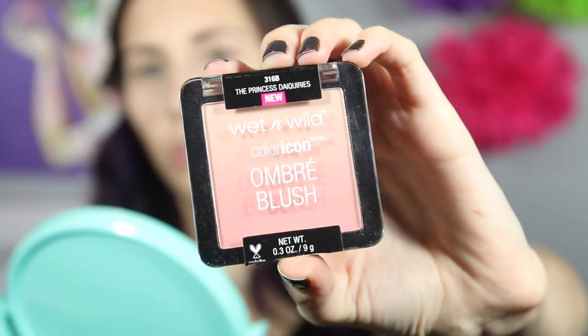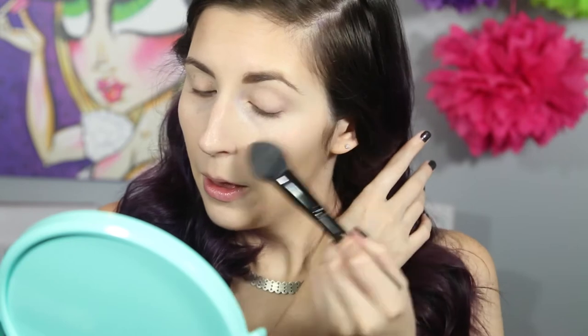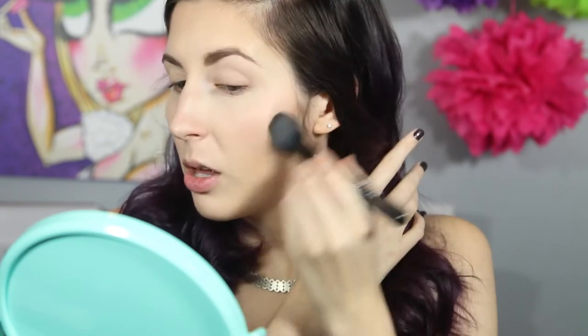I already have on my brows, my foundation, everything, my bronzer. I do need to put on a cheek color, and I'm going to use the highlighter that comes in this palette — it's really, really, really pretty. So I'm going to use this Wet n' Wild Color Icon Ombre Blush in the Princess Daiquiris. It's a really cool gradient color with almost a peachish color going on. It's a very light blush in general. I'm just going to use my e.l.f. blush brush and apply that to my cheeks. It's a very faint wash of color, and it looks really great with the highlight because the highlight is more of a peachy pink color.